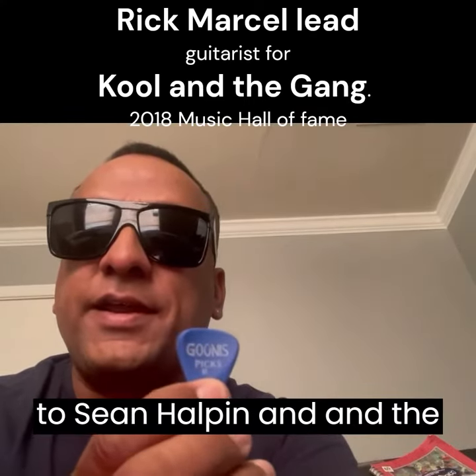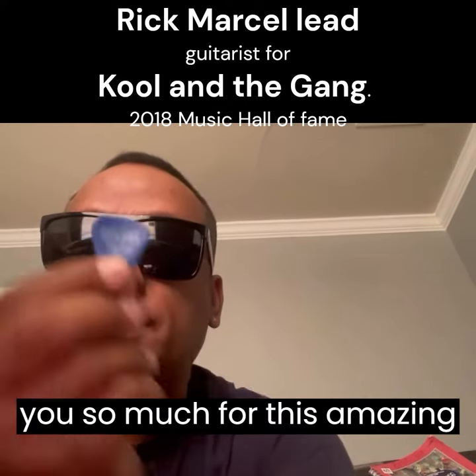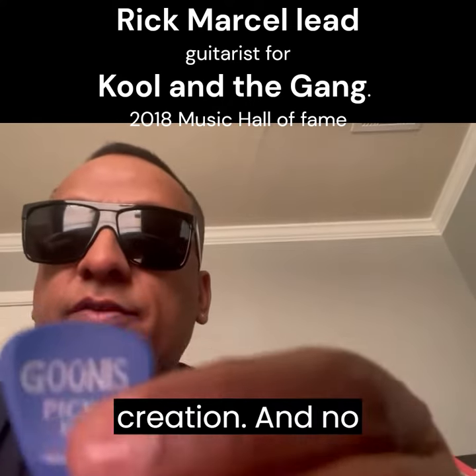I'd like to send a shout out to Sean Halpin and the people at GunasPix. Thank you so much for this amazing creation.